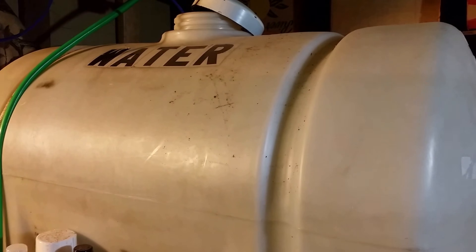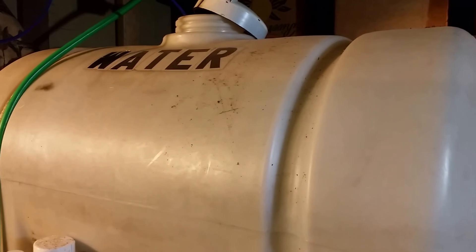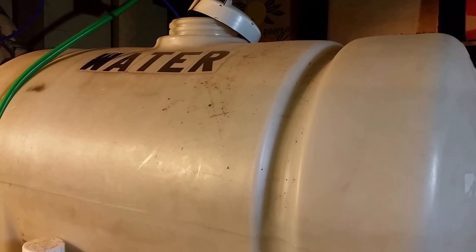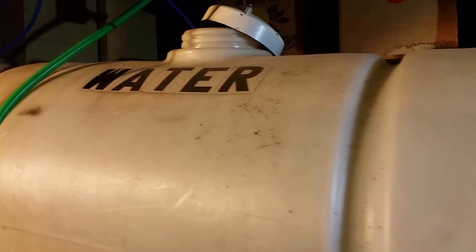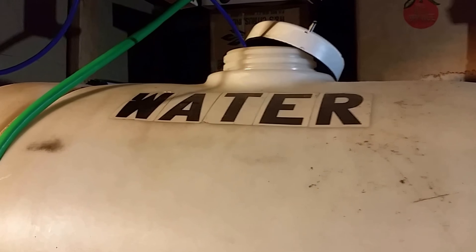This is a 65-gallon tank that I use as a reservoir for my RO water. I've been using a lot of brackish water tonight, and I use my RO water here to make up my brackish water, so I'm trying to get the tank topped back off — or at least as filled up as I can before I go to bed tonight.